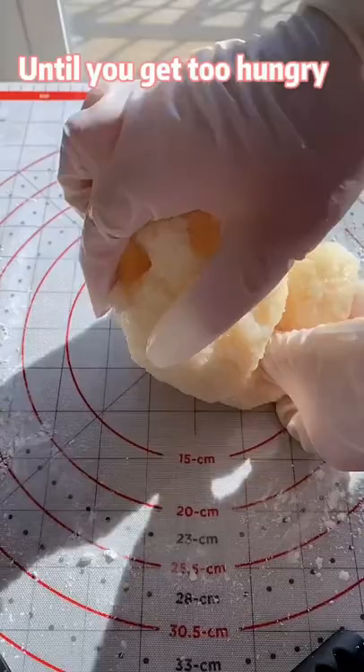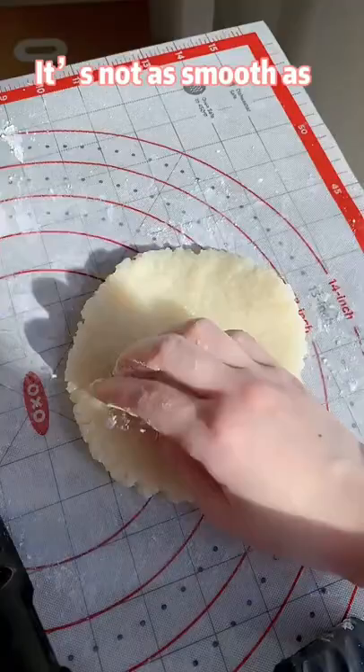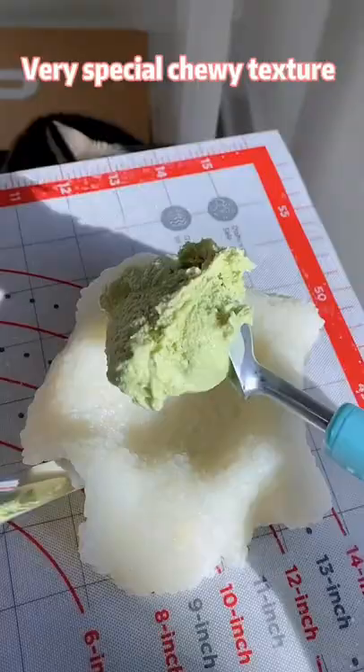Cut into 8 portions. Roll into a skin. It's not as smooth as glutinous rice flour mochi, but it's much easier to make. And this skin has a very special chewy texture.